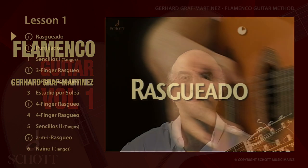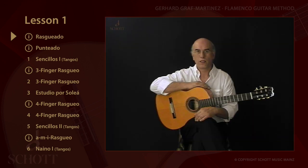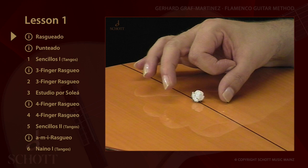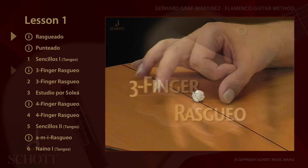Hello and welcome to the flamenco guitar course. In Andalusia, the Andalusian dialect or in the flamenco jargon, rasqueado is pronounced rasqueo, rajeo, or rajeao. Note: I have to press the index finger against the inside of the thumb to build up the necessary tension.